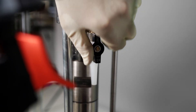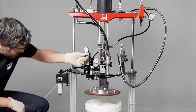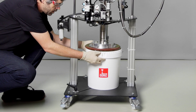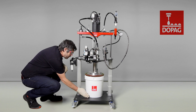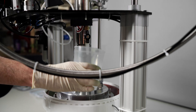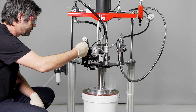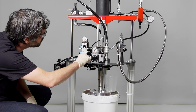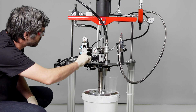We then open the dearing ball valve. We use the selector switch to position the follower plate about one centimeter in front of the container edge and align the container to the center. We then fix it in place via drum centerings. Next, we place the collection container beneath the dearing ball valve. We can then use the selector switch to bring the follower plate slowly down onto the surface of the material.